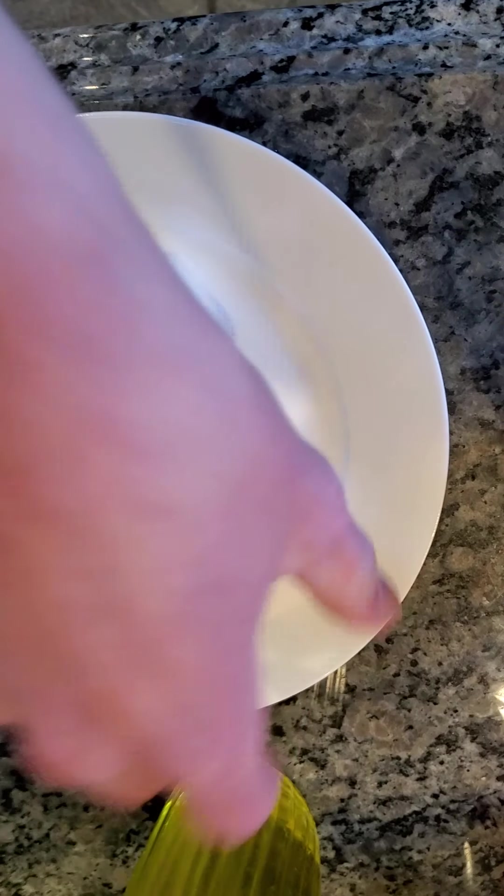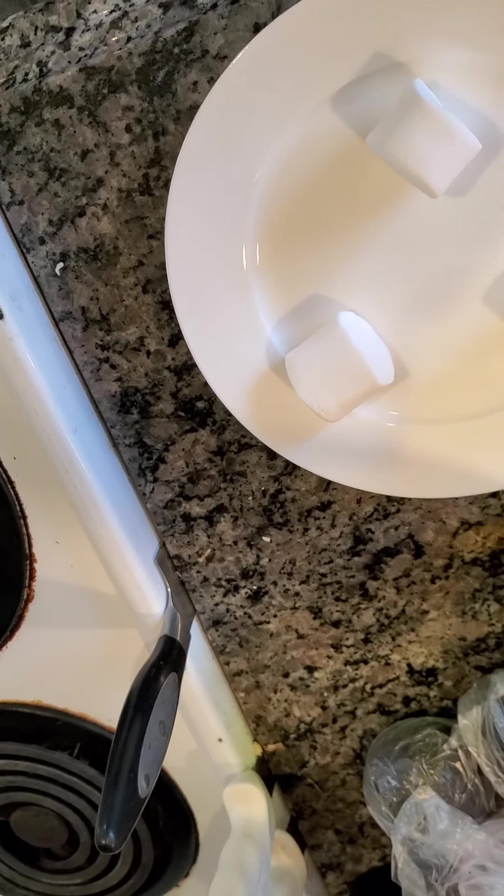Three marshmallows in the microwave. As you can see, they're spaced apart exactly at 90 degree angles each. Now I'm going to put them in the microwave and see just how big they get, and if they explode, then I won't know what to do. Anyways guys, I'll be back soon.